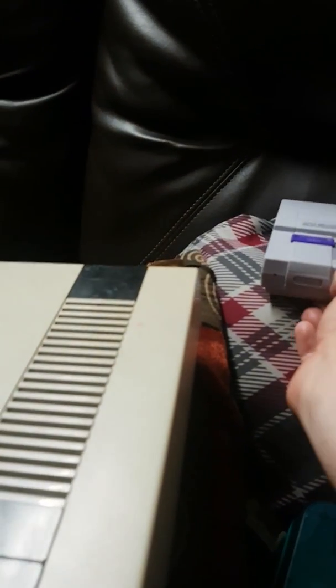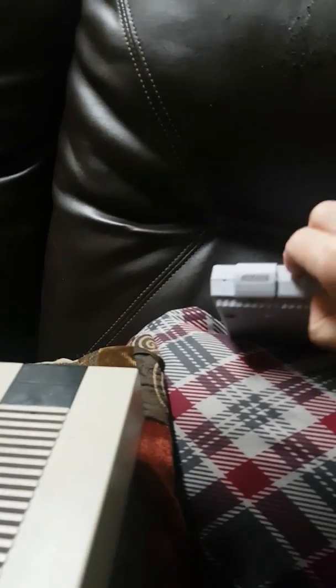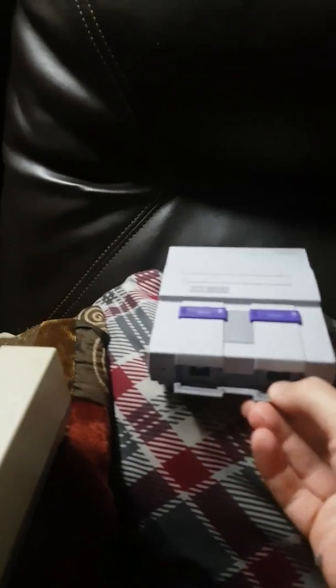My friend was laughing — he owned Game Power back in the day — and he was wondering how to get it open. Well, there are your USBs right there, so it's nifty but a little tricky.